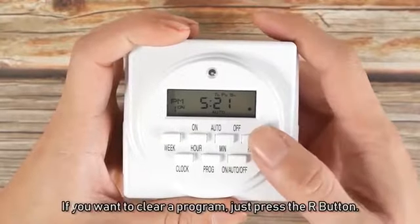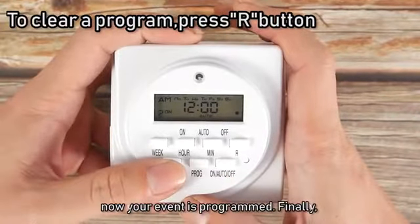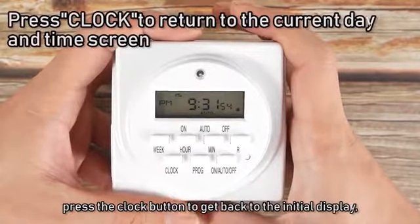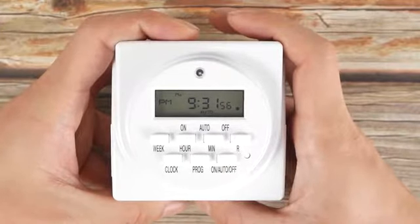If you want to clear a program, just press the R button. Now your event is programmed. Finally, press the clock button to get back to the initial display, which is the current day and time.